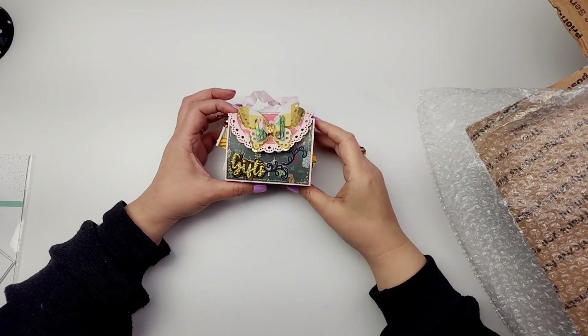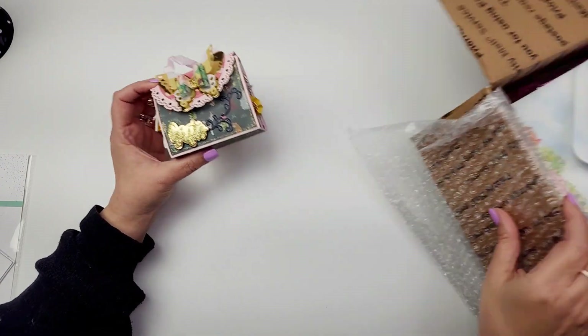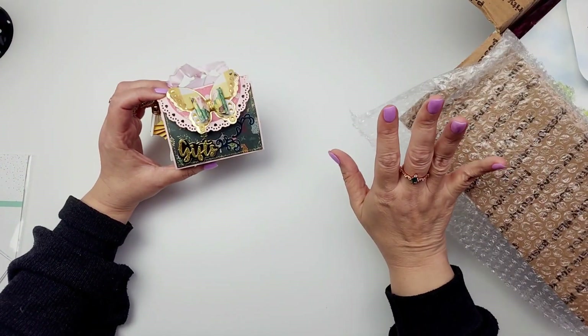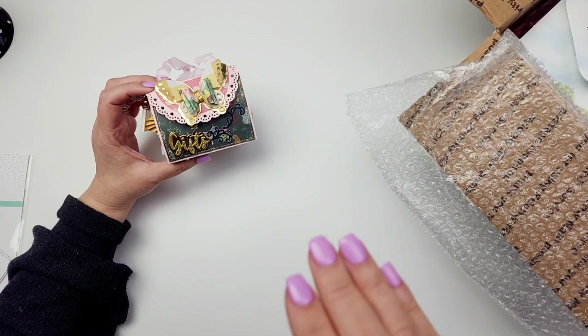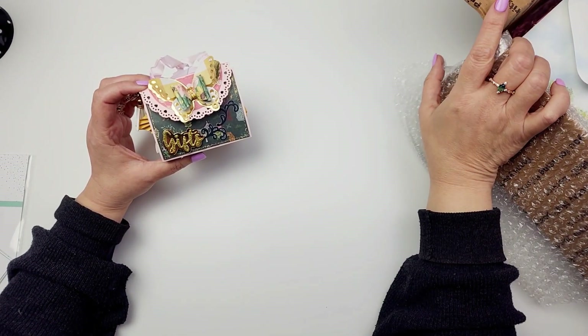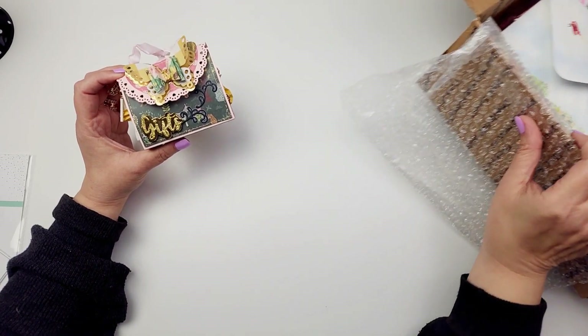Hi guys, welcome to today's video. So today we are kicking off the Hello May swap that I'm hosting here on YouTube. This is my very first entry. Look at how good this looks. So it's a Maggie Holmes themed swap — we're using Maggie Holmes paper. And you're to send in an embellishment book and a trinket box, and then you could do one or two swaps.